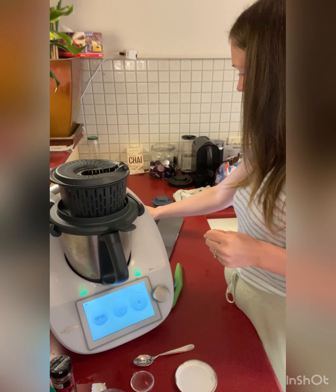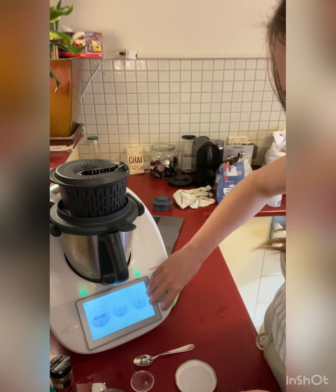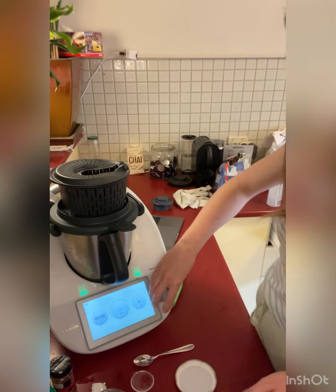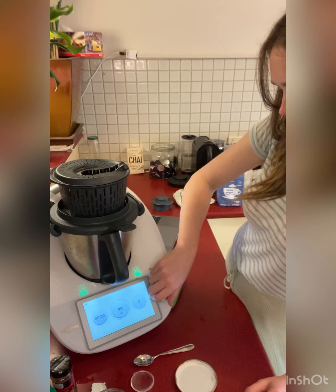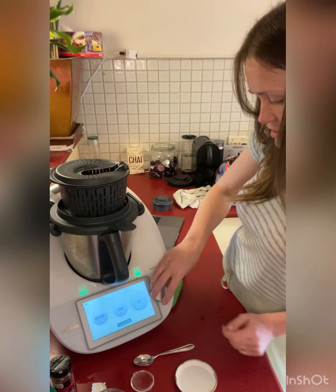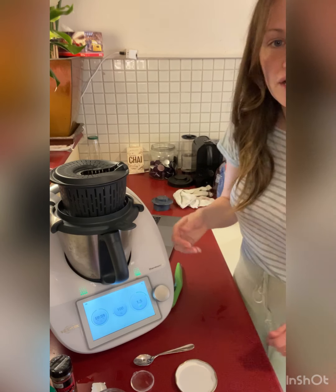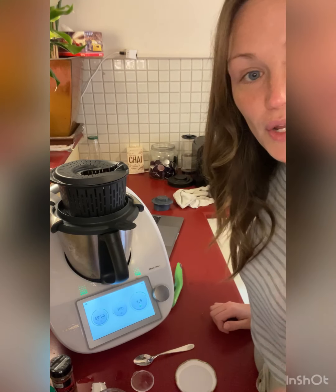We're going to cook it for 60 minutes — a whole hour. Set it up to an hour, on 100 degrees, reverse speed one to two — let's do one and a half. That's going to cook for an hour and then I'll come back and show you what it looks like.